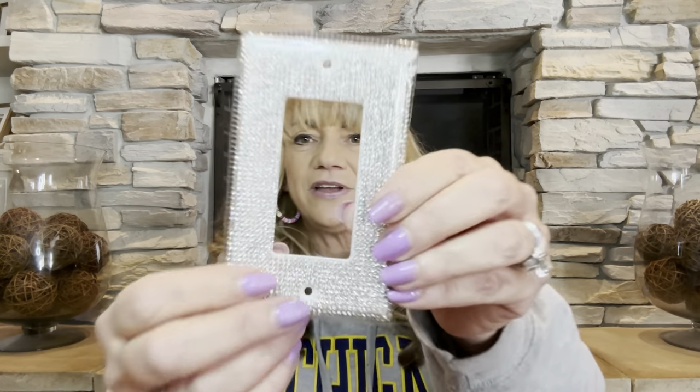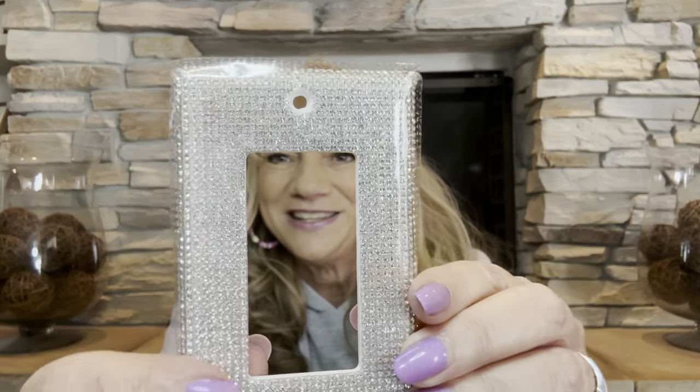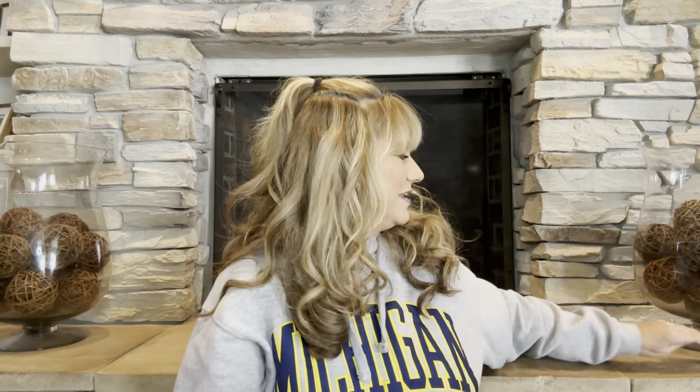Our next item is $2.99, and I got a blingy light switch cover! This is going to go in my craft slash storage room slash office in my basement, which is all decorated in a beachy and blues theme. It comes with the hardware and has a little protective cover on it right now so it doesn't get banged up. You can see it's all nice and bedazzled. I was looking for a beach one but didn't see any I liked, so I got this one because we have the little toggle switches.